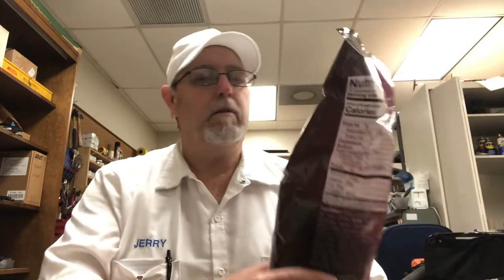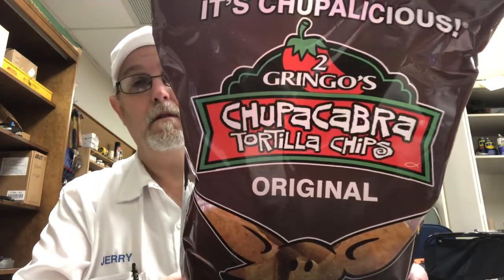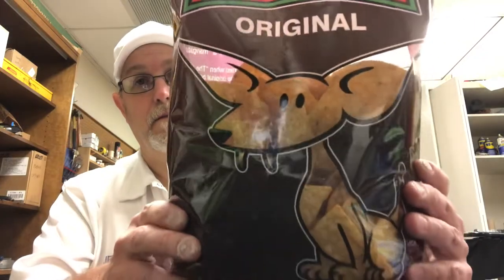Hello, I'm Jerry Fort. I'm going to review some tortilla chips. This is called Two Gringos Chupacabra Tortilla Chips — this is the original. It says, seasoned with Two Gringos Chupacabra award-winning rubs and seasonings.